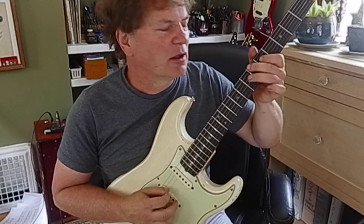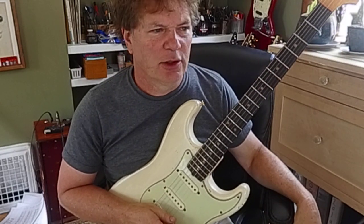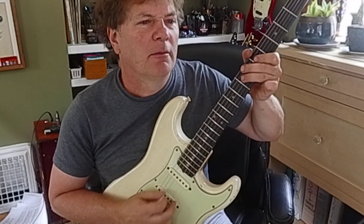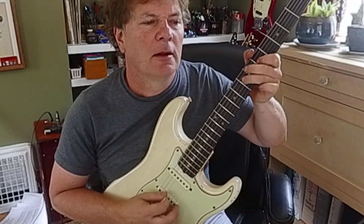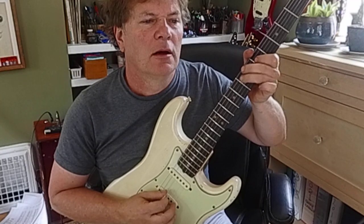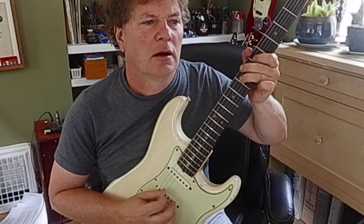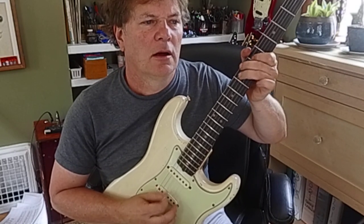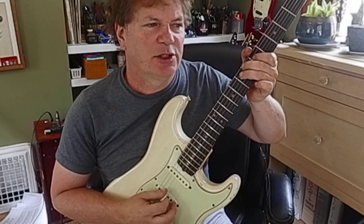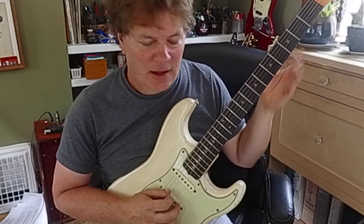Hey, it sounds like another Bon Jovi song. 'Shot through the heart and you're to blame, you give love a bad name.' C, A, G, A, C, A, G, A, C, A, A, A, G, A. That's pretty cool.